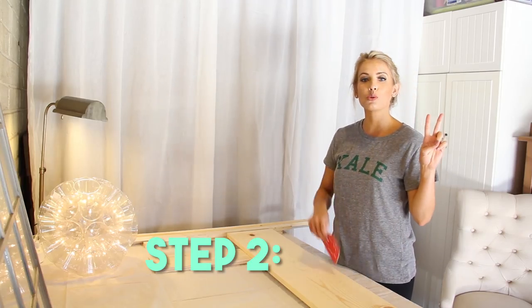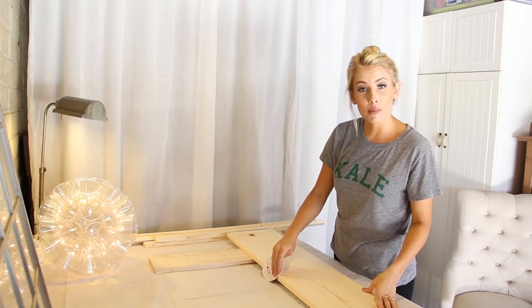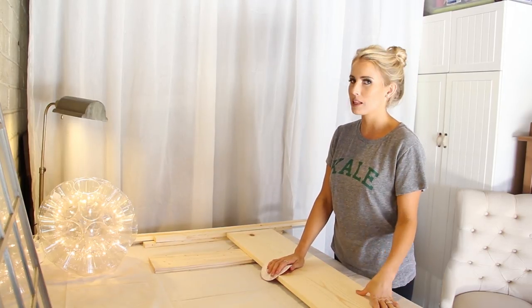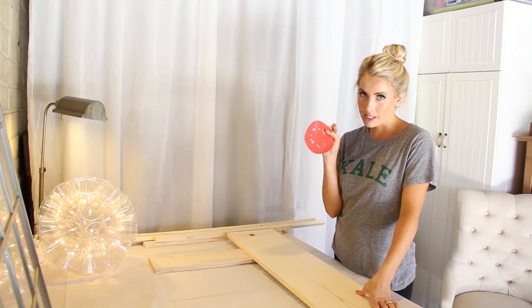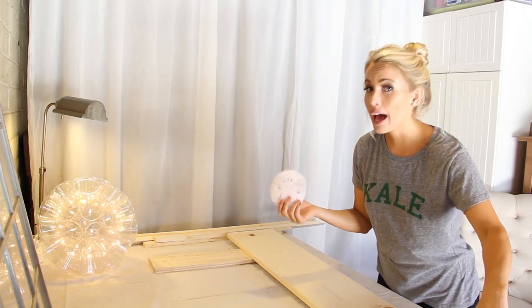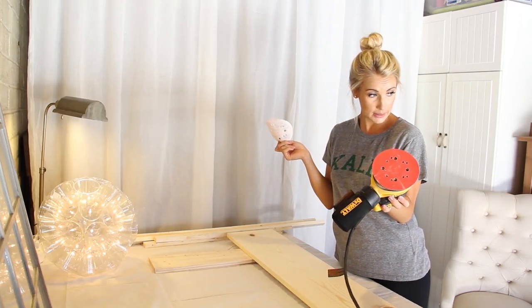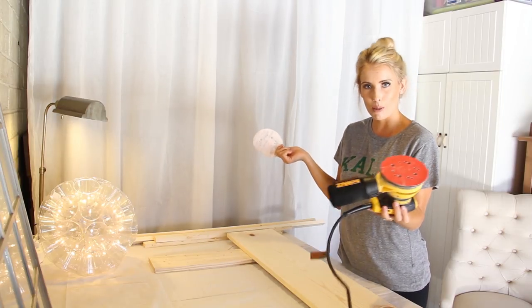Step number two: time to sand. I basically used my sandpaper to sand until the wood was smooth and splinterless. I know this sandpaper is supposed to be used on an electric sander — I happen to have one, but you do not need to use one. You don't have to use an electric sander, but if you have one on hand, it's handy.